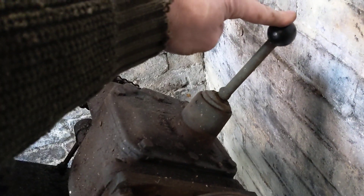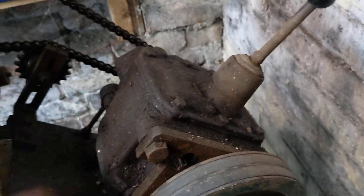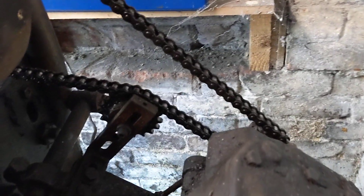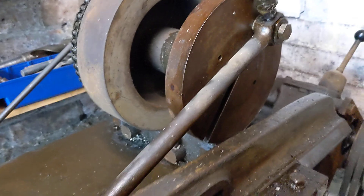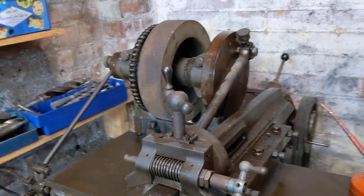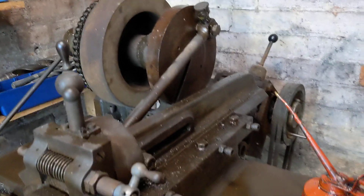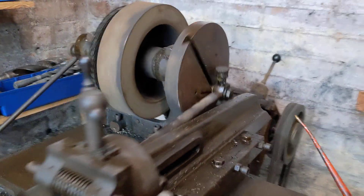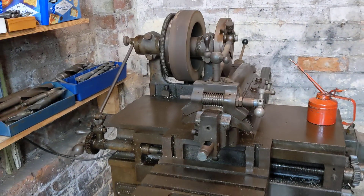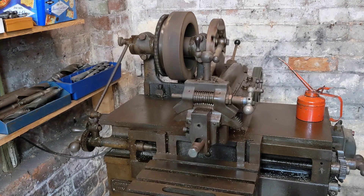I can only get three speeds from this gearbox — it might even be a three-speed box, I'm not sure. That's obviously not standard fitment. It drives this chain, which drives this big flywheel and operates the shaper. It's all wired up and it does work, and if I press the switch — without hitting anything with a hammer or turning any handles — just by pressing the switch, it should burst into life.